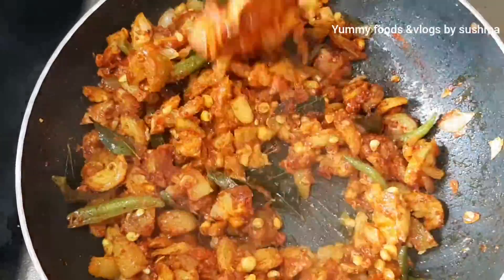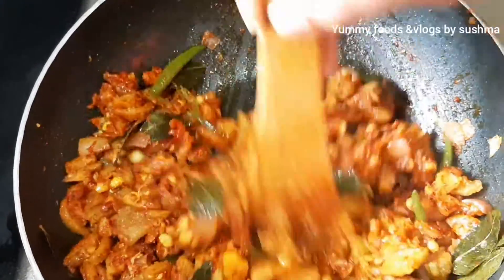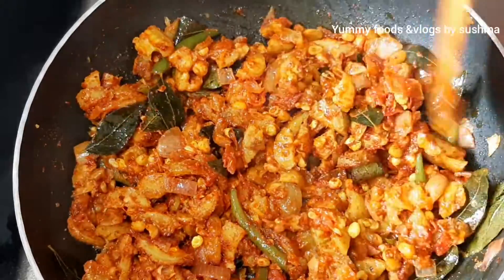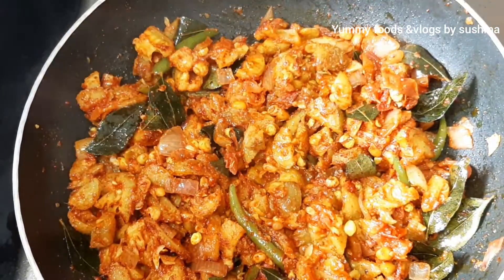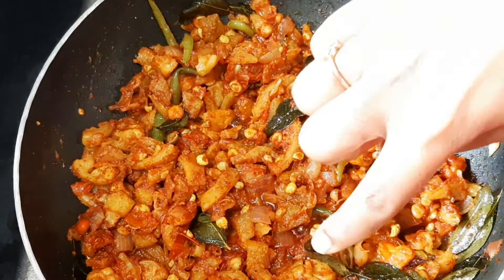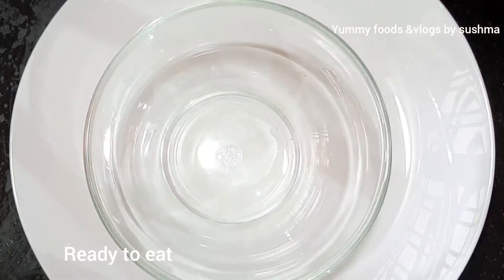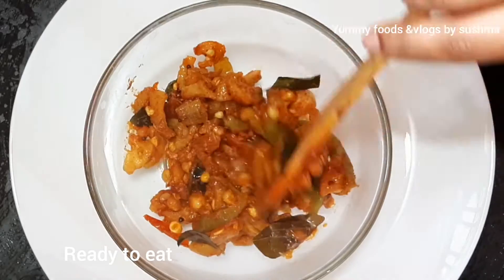We are ready to cook it in 3 to 5 minutes. We are ready to serve it in the serving bowl.